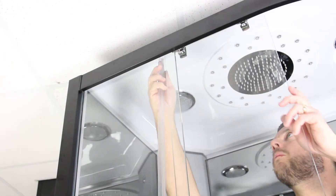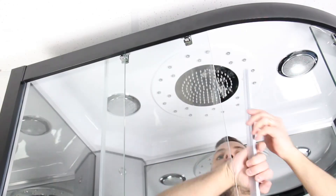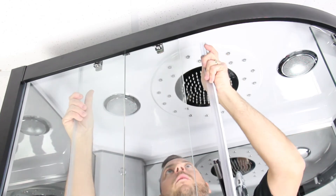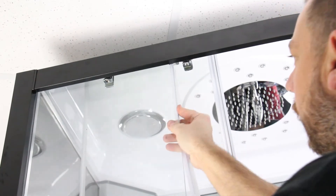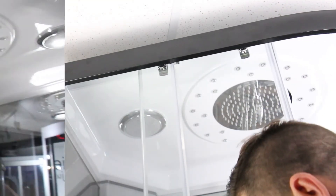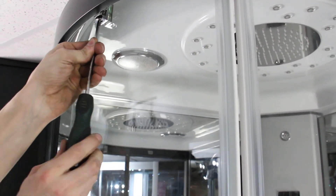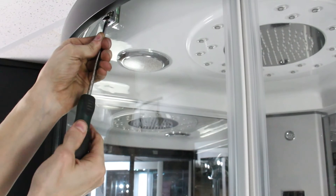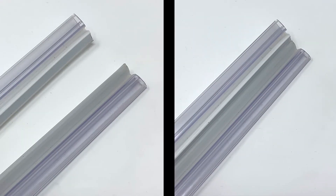To fit the seals, simply push firmly onto the glass. The seals with the flap are for the rear of the door and the front fixed glass. The magnetic seals are for the doors. Push the seals onto the glass and shut the doors, ensuring the magnets meet. If they don't, use a Phillips screwdriver on the top door wheels and tighten or loosen to bring the magnets together. The magnets must overlap as shown in order for them to meet.